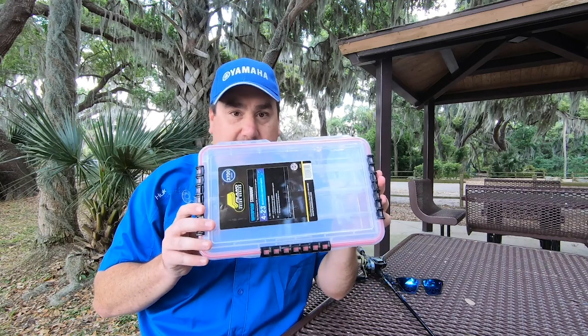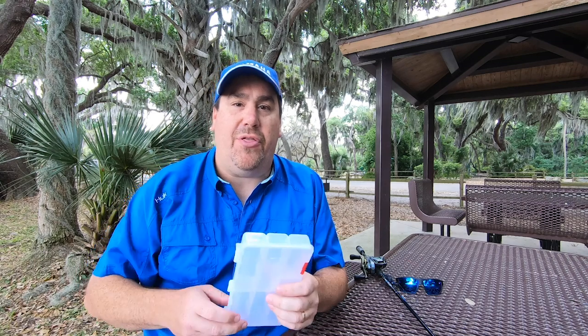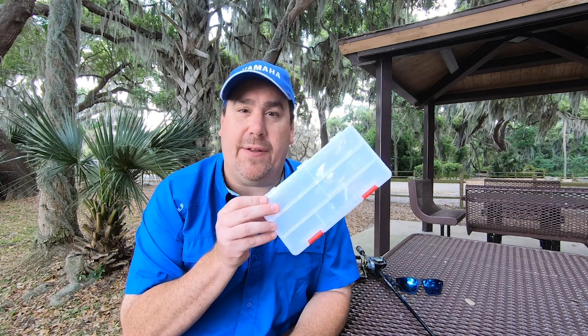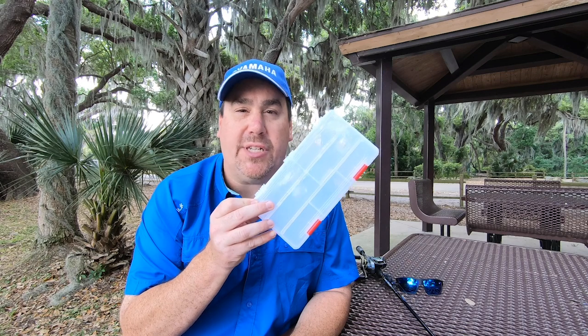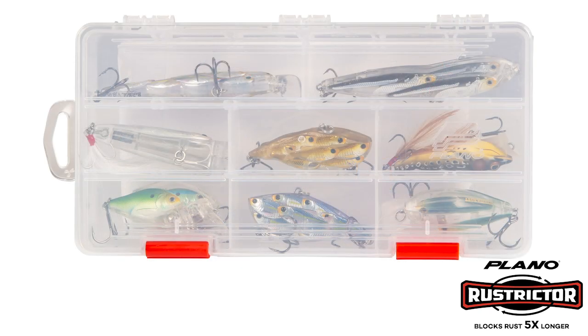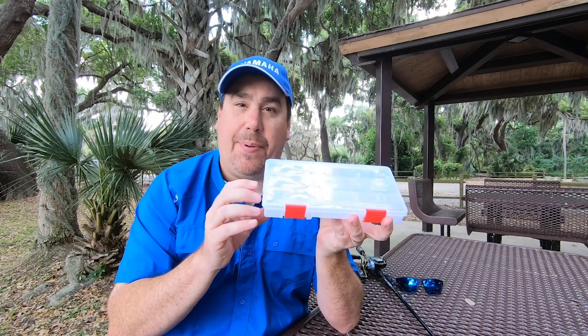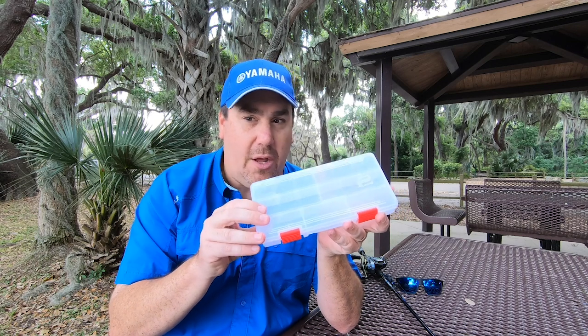As you know, I love the Plano 3700 storage series. But Plano has stepped up their game — they have now come up with the Restrictor Series from Plano. They are going to make their seven most successful sizes, and this Restrictor Series has something special that's going to help you and your tackle.